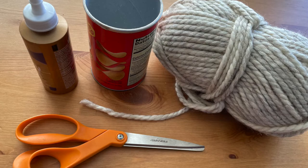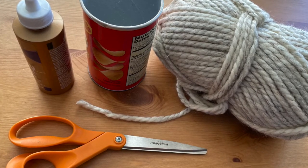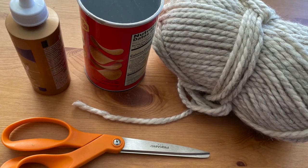For this project you will need a round empty snack container, thick cord or yarn, scissors, and craft glue.